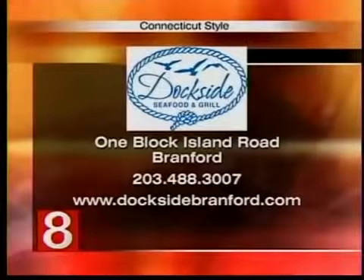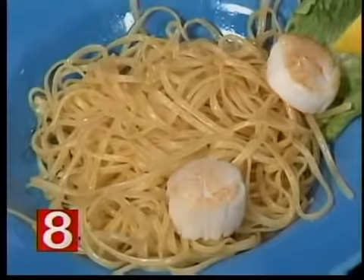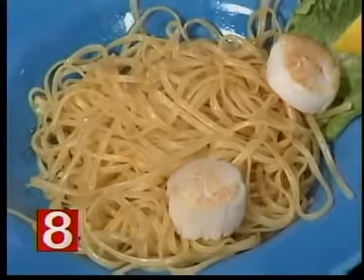The Dockside Seafood and Grill is located at the Bruce and Johnson Marina in Bramford. Phone number 203-488-3007. Come to WTNH.com, click on Connecticut Style, and we'll have the recipe for you as well. Thank you so much for being here — it was great to see you again.